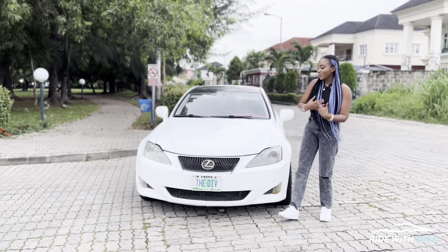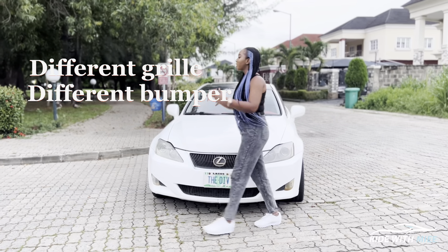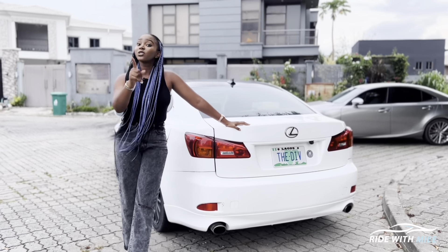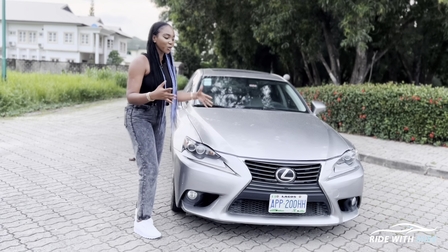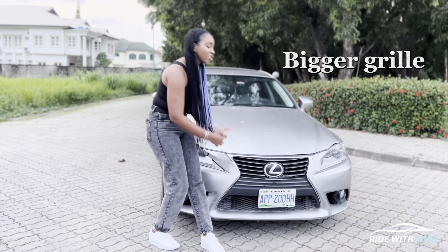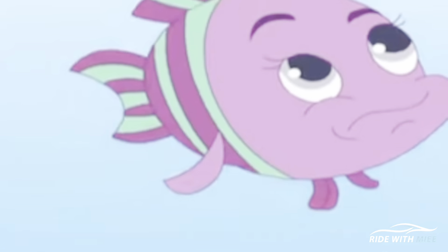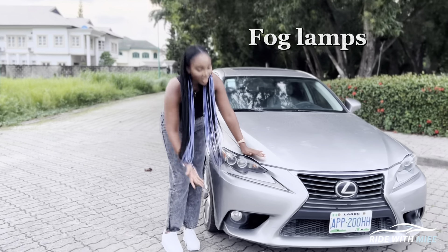We're going to begin with the XE20 generation, which ran from 2006 to 2013 — with a facelift version from 2010. Right here you have xenon headlights with two blinkers, but in the facelifted version you have daytime running lamps replacing those two blinkers, and the bumper is also different with different fog lamps. I covered that in the IS250 versus IS350 video — the link will be in the description below.